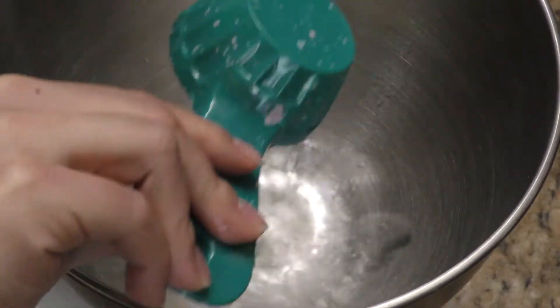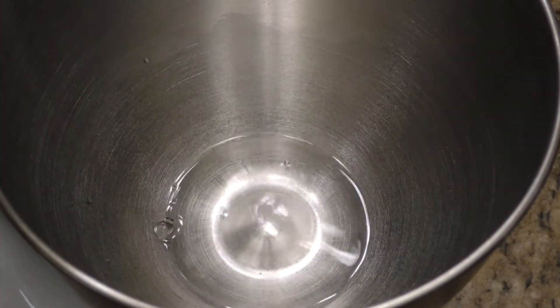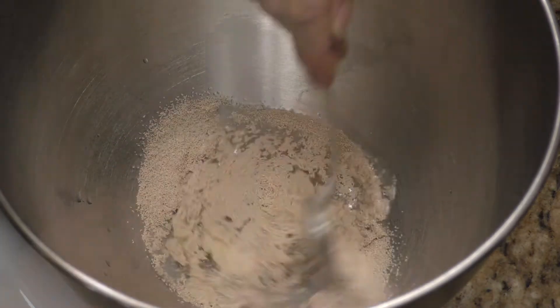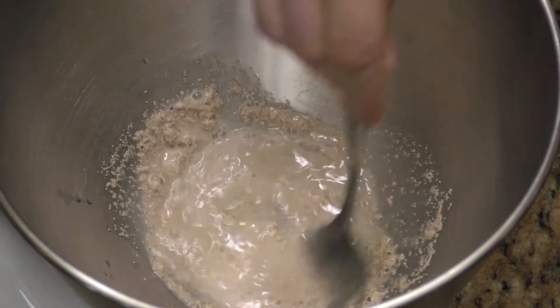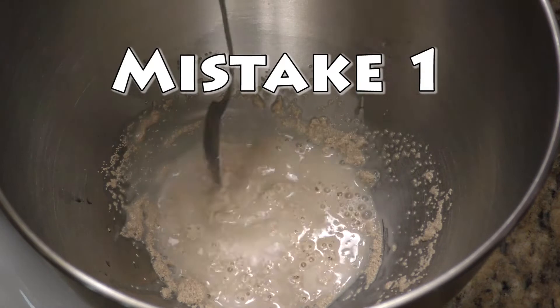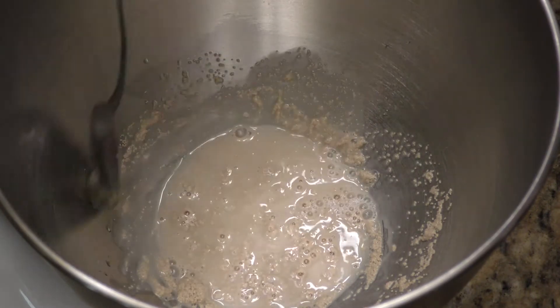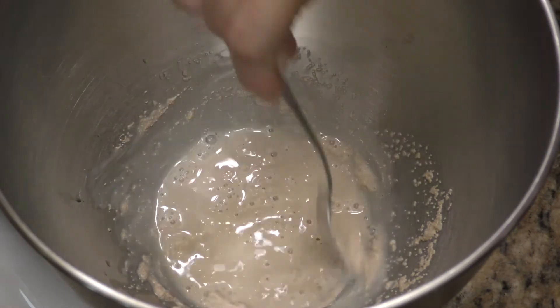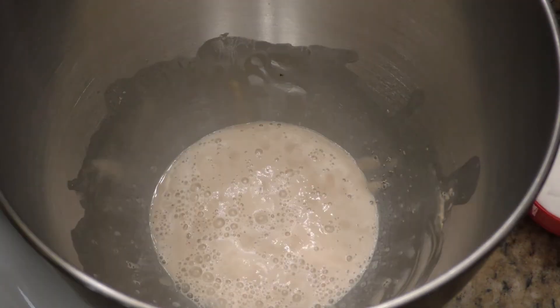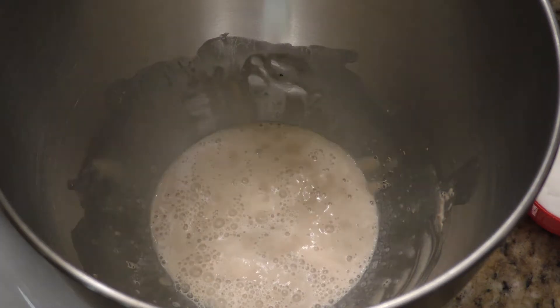I'm going to start by adding the warm water and the yeast. I'm going to give that a little mix and then let it rest for 10 minutes, because this is where the first mistake can happen. After 10 minutes, this is what your yeast should look like. If it doesn't puff up like this, you have to throw it out and start over — it means the yeast is no good. In this case, it's very good.